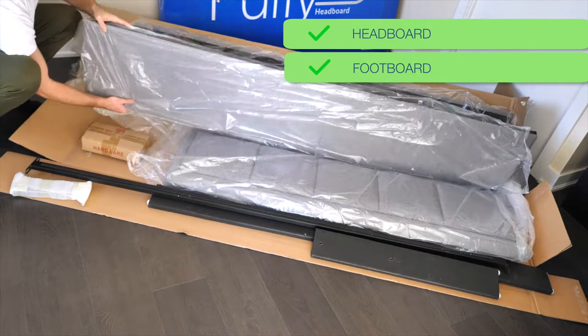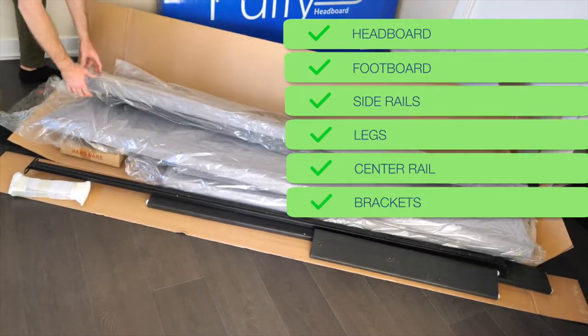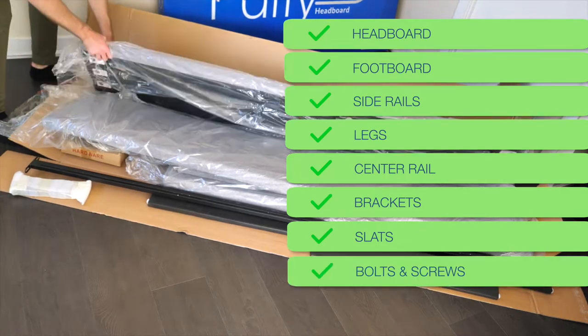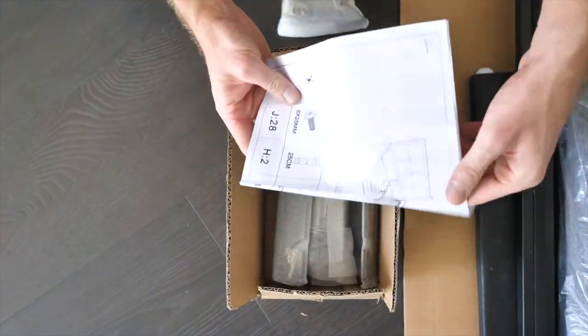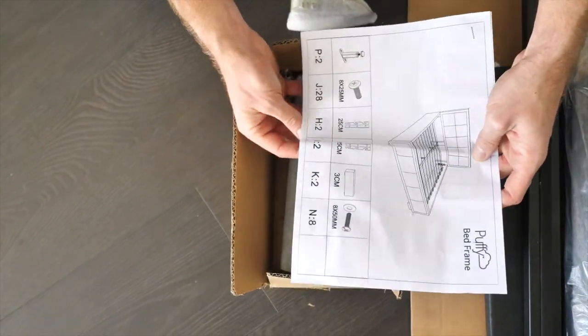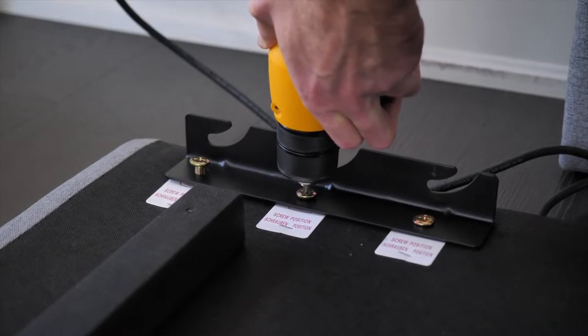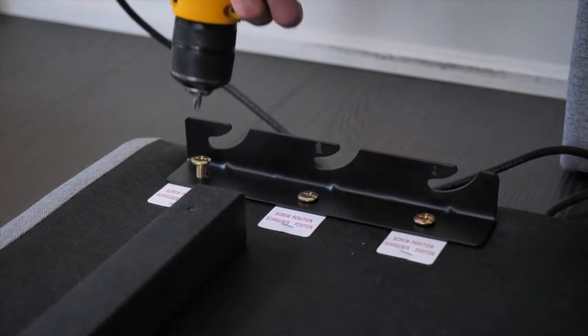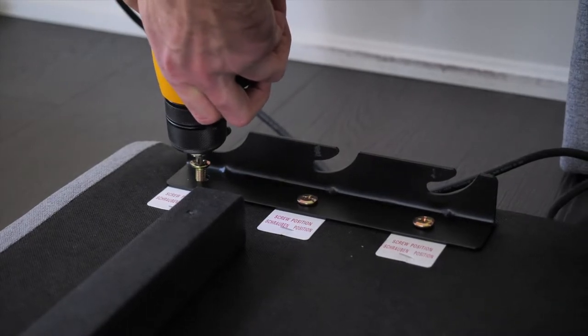The box includes a headboard, footboard, side rails, legs, center rail, brackets, slats, bolts and screws, and instructions. Overall, this bed frame is relatively straightforward to put together. It took us less than two hours. You will need an electric drill or screwdriver for the brackets. You will also need to use your own tools at home, as Puffy's bed frame does not come with any tools.